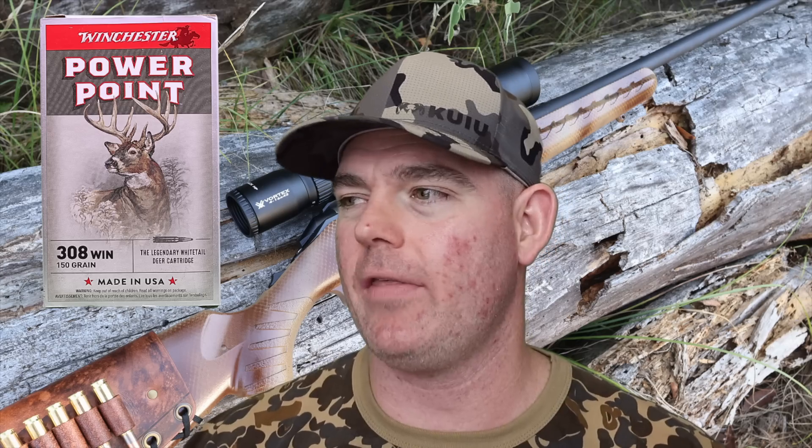Now, if I was setting up a rifle specifically for longer range hunting, I'm not sure I'd be using Winchester PowerPoint ammo — I'd probably go with some more specialized ammo that's better for that. It will give tighter groups, but it's definitely minute of deer. And I can personally vouch for its performance on game. It does the job.